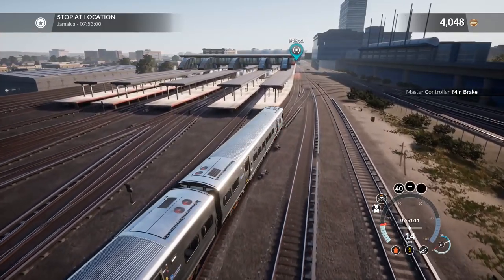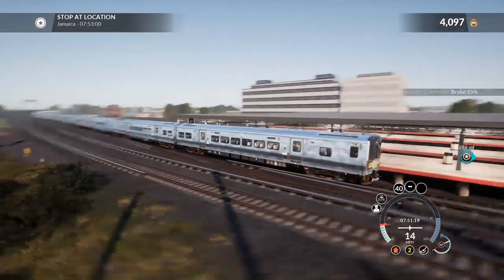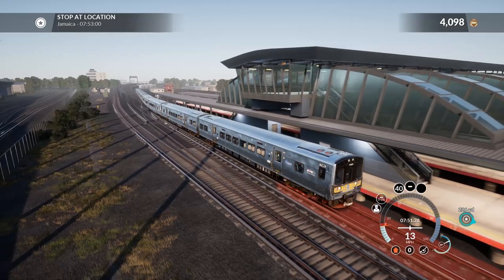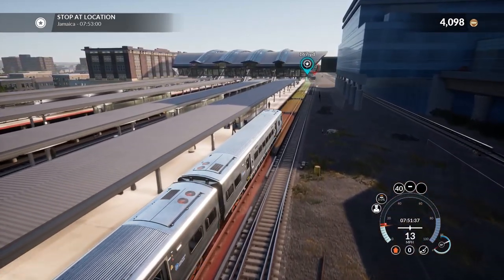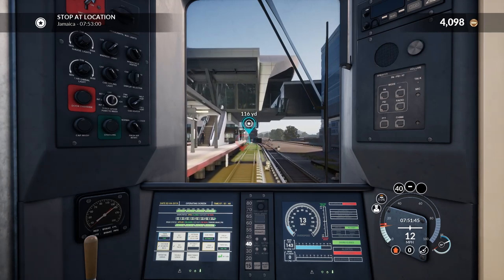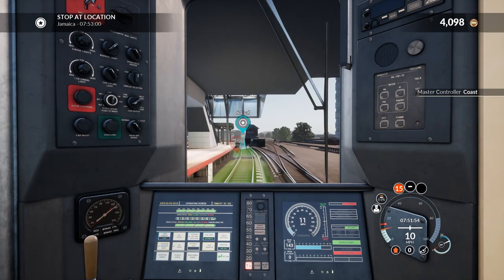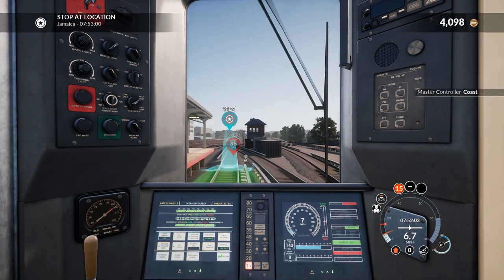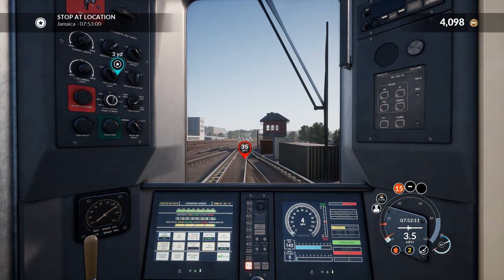We're going to have to hold the brakes because the back of the train is still going downhill. This is Jamaica — sometimes you say something and immediately think 'that's not right.' I find that I judge things best in first person view — like in GTA I can drive better from outside, but my best judgment comes from first person. I think we stopped beautifully that time.